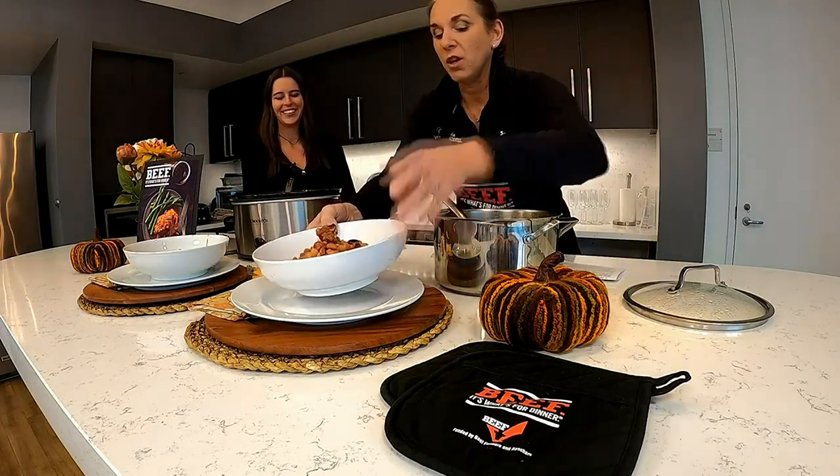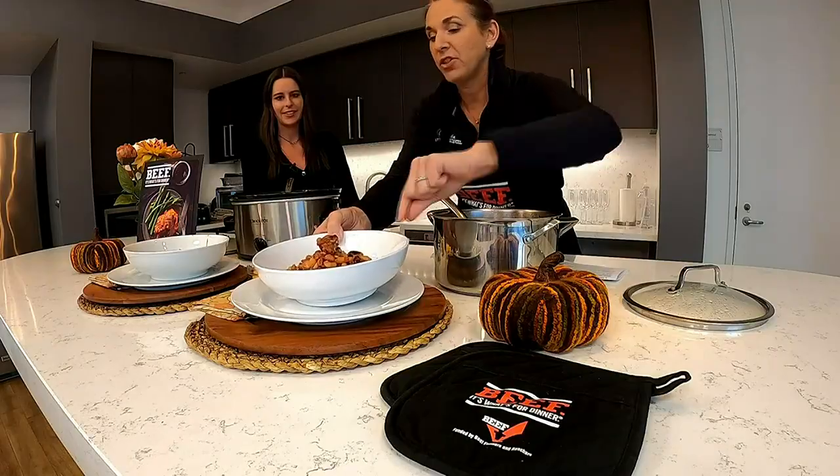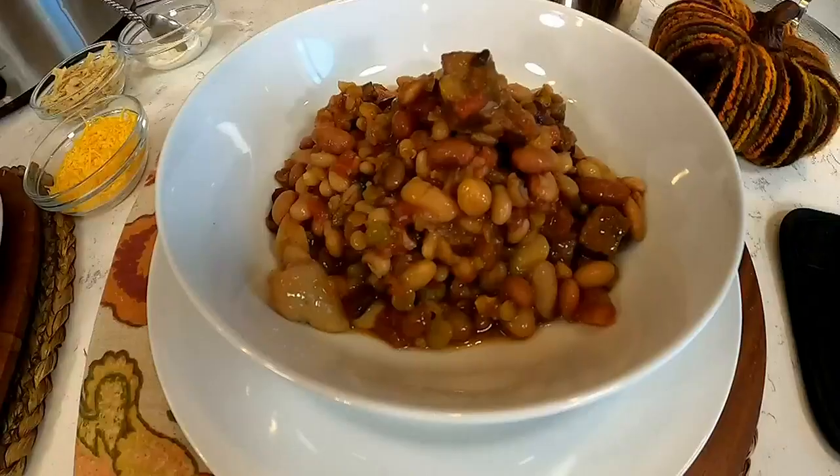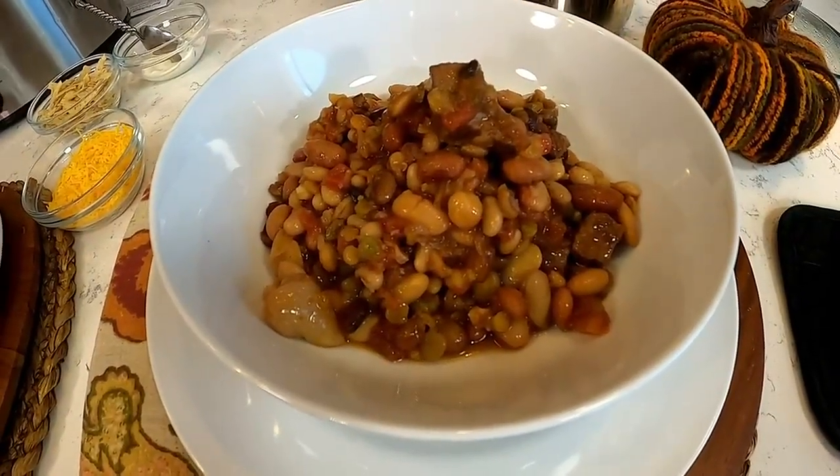It's a really thick, really hearty, stick-to-your-ribs beef stew. It takes a couple of hours to tenderize that stew meat, but you could always make this ahead. If you're one of those people who likes to cook on Sunday for the week, make this Sunday afternoon — it's better a couple days later.